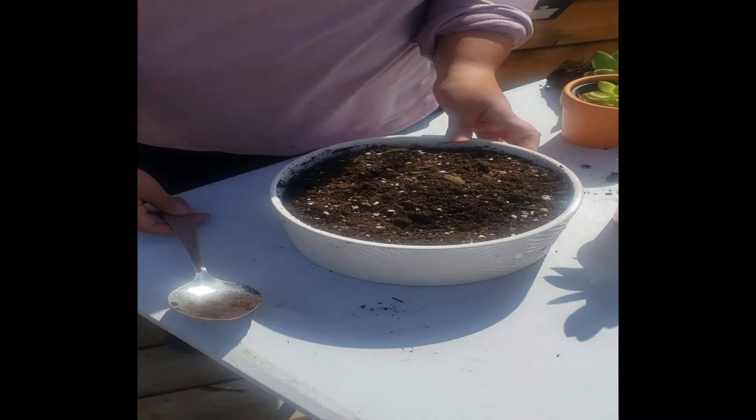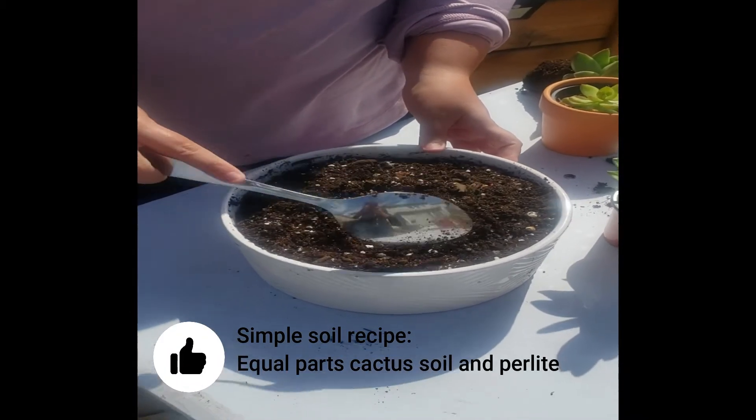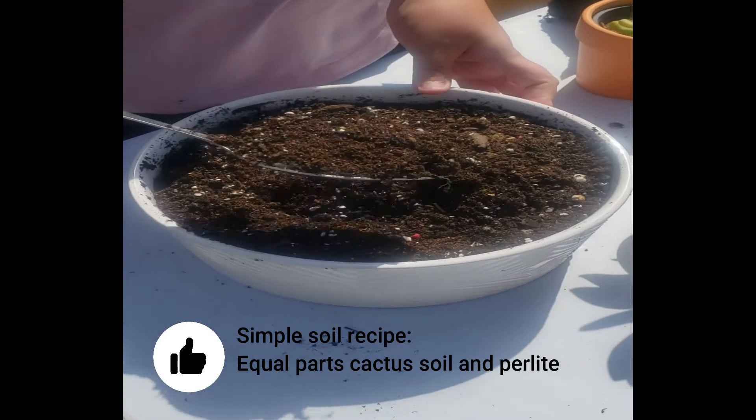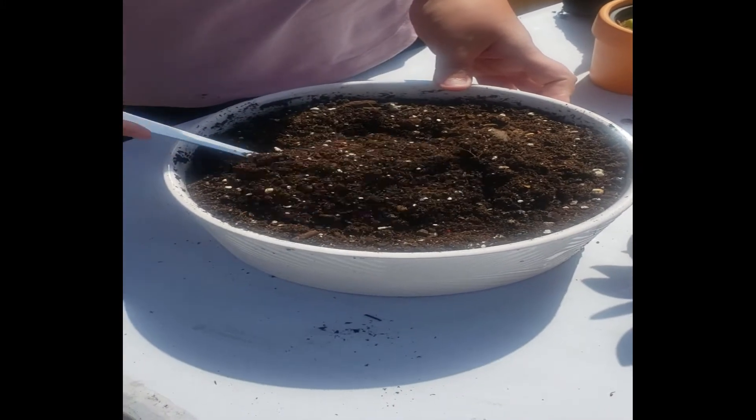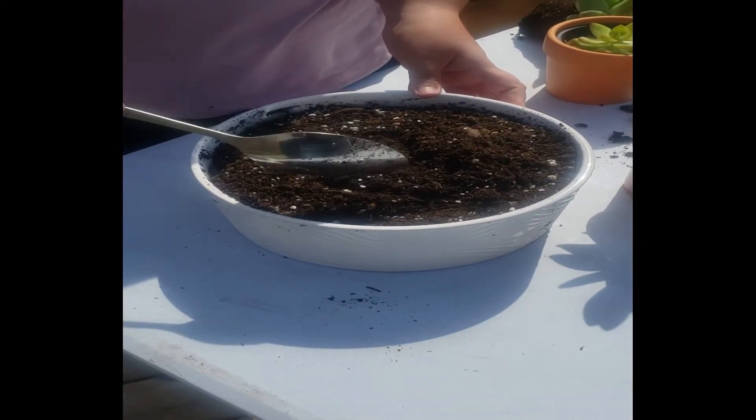Here is the soil I have added. It's crumbly, lots of perlite. You could also add vermiculite or even aquarium gravel if you have it. But at a minimum, you want the soil to be mixed with about 50% perlite.